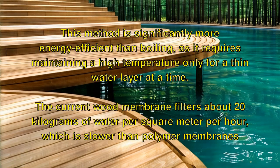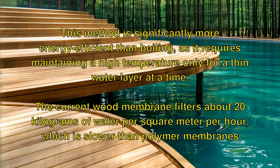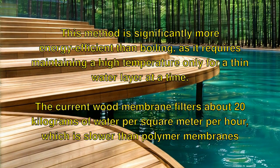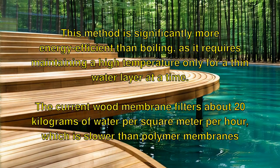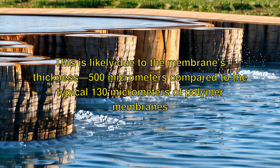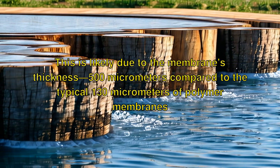This method is significantly more energy efficient than boiling, as it requires maintaining a high temperature only for a thin water layer at a time. The current wood membrane filters about 20 kilograms of water per square meter per hour, which is slower than polymer membranes — likely due to the membrane's thickness of 500 micrometers, compared to the typical 130 micrometers of polymer membranes.